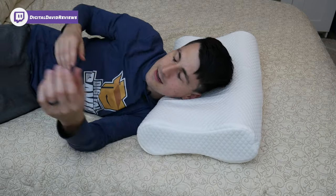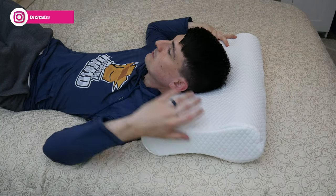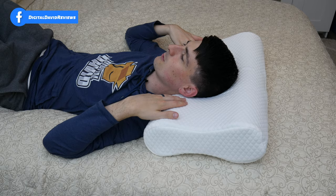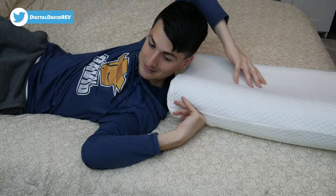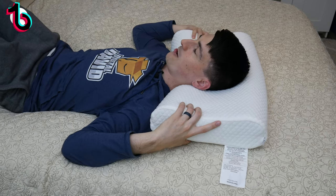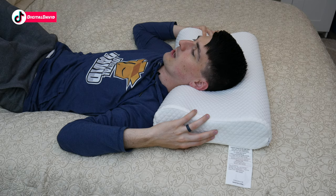Now let me get on my back. Trying it out on my back, it definitely feels like a pillow made for somebody who likes to sleep on their back — the way your head can rest right in there is very comfortable. We can rotate it around so the taller area supports the head, and you work your head up a little to rest in the nice contour they've designed.